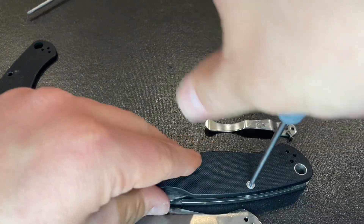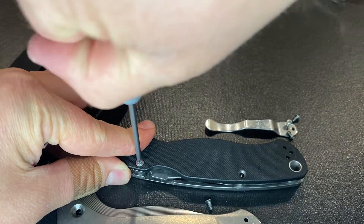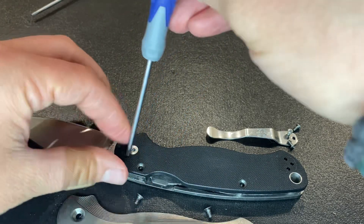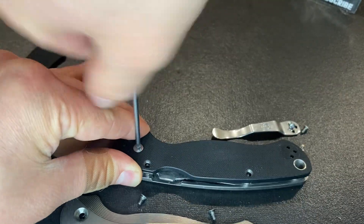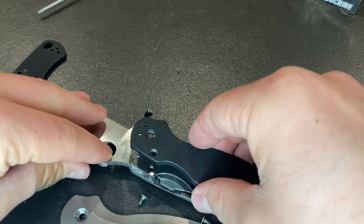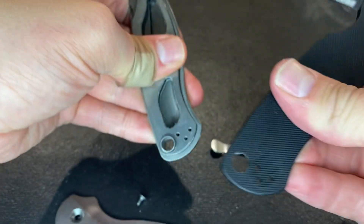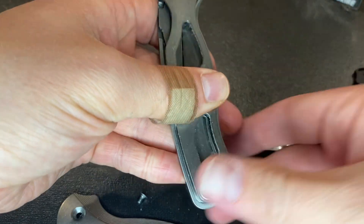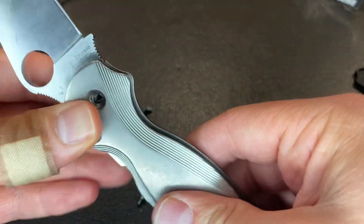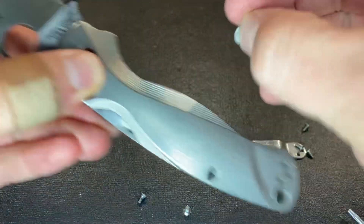Go ahead and take our normal T8 here — do have some Loctite on there, take that off. I know a lot of people say that the PM2 is difficult to disassemble and reassemble. However, it just kind of depends on what you're using and what you're doing. Really the hardest part is that barrel spacer. I haven't damaged my G10 or anything like that, so I've really not had any issues with assembling and disassembling this knife.